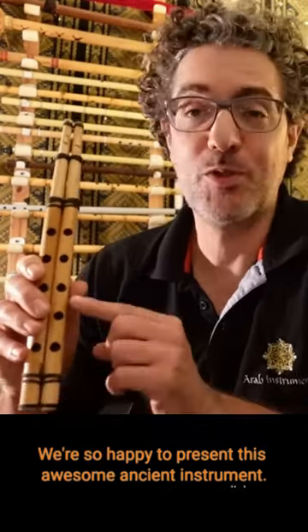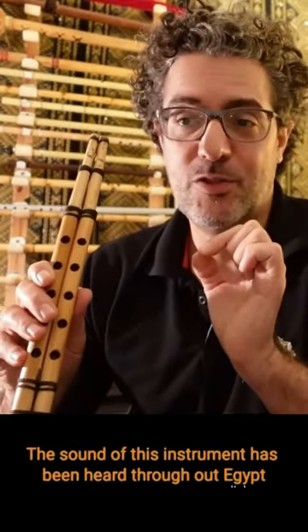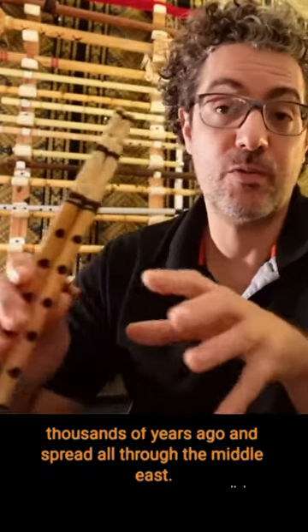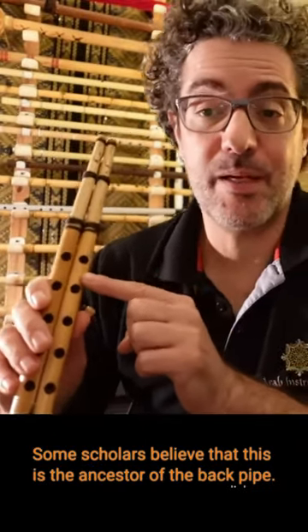We're so happy to present this awesome ancient instrument. The sound of this instrument has been heard throughout Egypt thousands of years ago and spread all through the Middle East. Some scholars believe that this is the ancestor of the bagpipe.